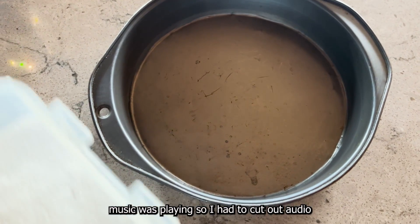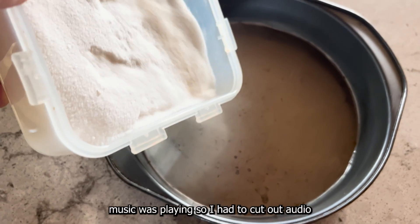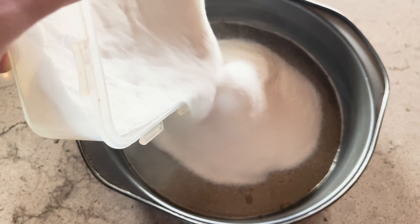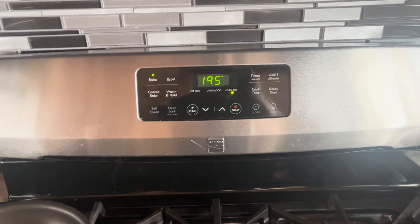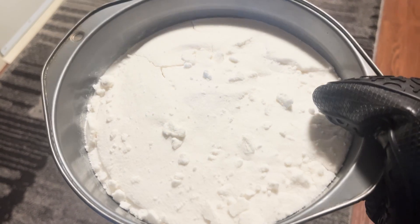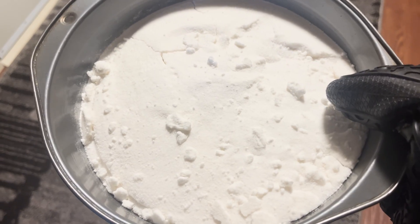Potassium nitrate is slightly hygroscopic by nature, so it absorbs moisture from the air. To drive this off in the sample I had, I baked it at 195°F for about 30 minutes. These small chunks prove that there was some moisture driven off, so I threw it back in for a little bit more.